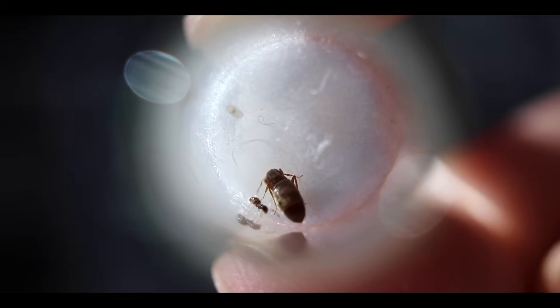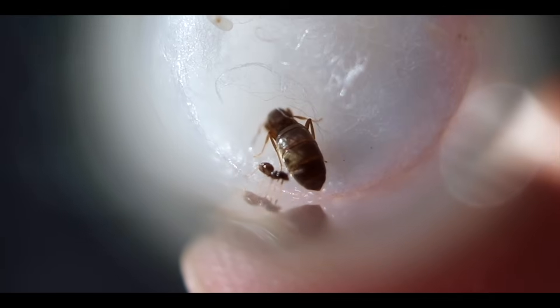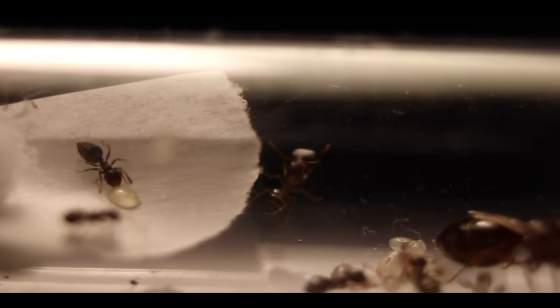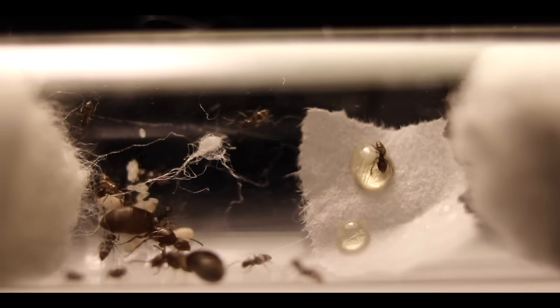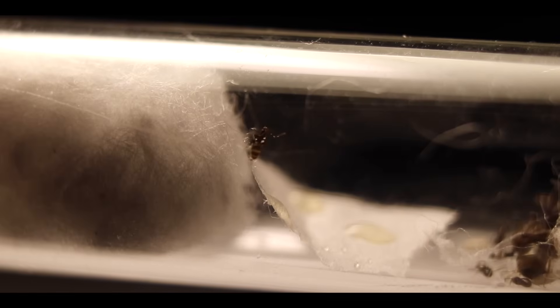Fun fact: nanitics are usually smaller than the next generation of workers, as they aren't given as much protein. Anyway, honey should be one of the very first foods you feed to your colony. Make sure it's not too large a drop, or else the workers can drown — this usually happens with very small species — so be careful when placing honey or any sticky substance to feed to your ants.